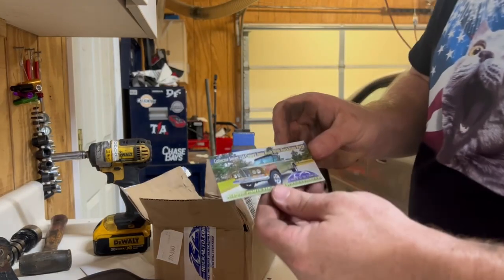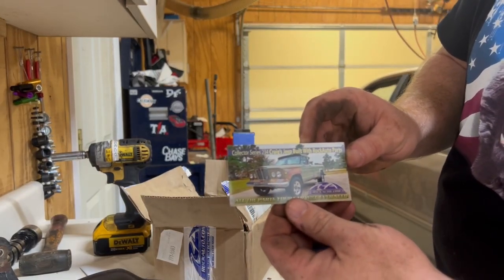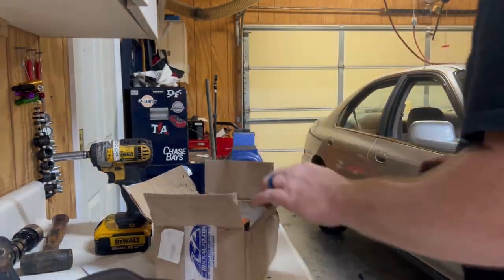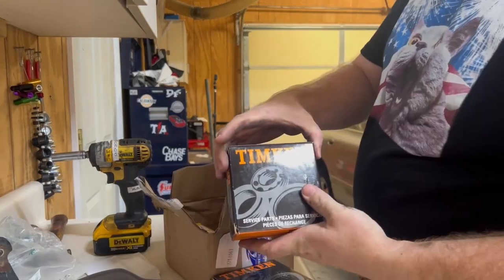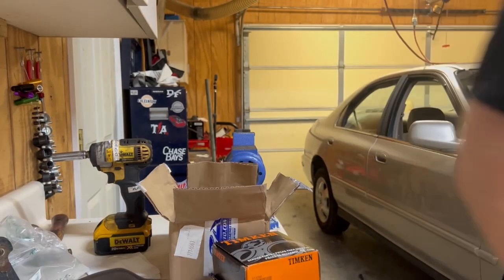Open up the Rock Auto box. Look at that — an old Jeep sticker. I can't remember what it's called, but it's going on the refrigerator. So in this box we've got bearings — Timken — and spark plugs. That's for something else.